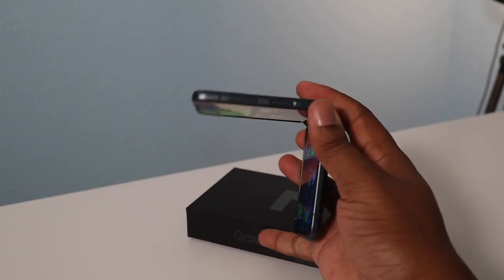First of all, design — A plus. The fact that you can fold a phone like that is just crazy. Full-size phone when you need it, and when you don't need it you fold it shut and stick it in your pocket. It definitely saves on space.